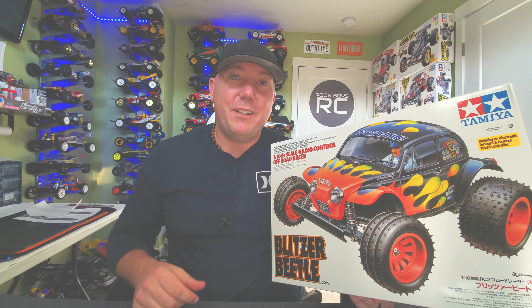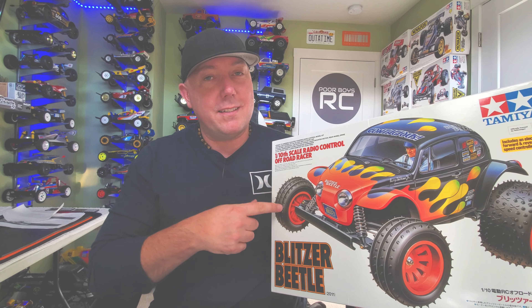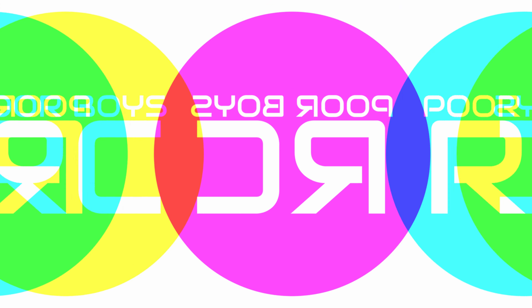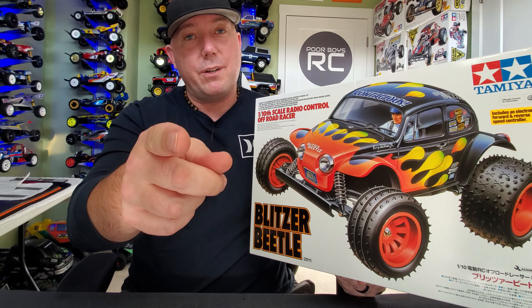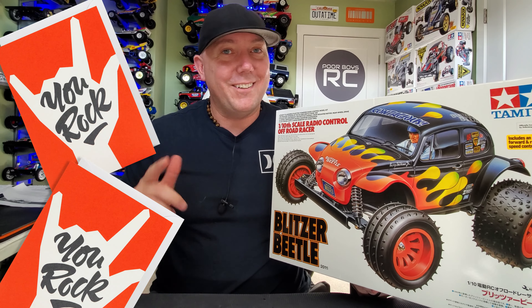Hey, what's going on guys? It's another awesome day here at Poor Boys RC, and thanks for joining me today where we're going to unbox the Tamiya Blitzer Beetle. This was actually gifted to me by one of you viewers out there, Eric. Thank you so much, man. I really do appreciate it. You're the best.